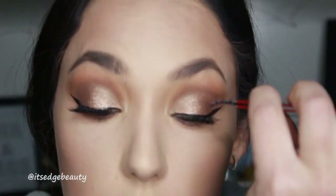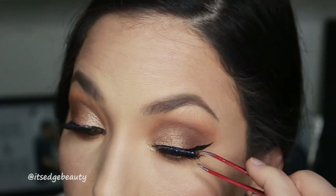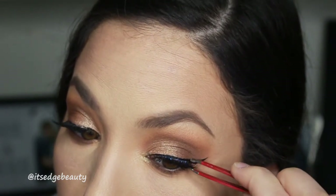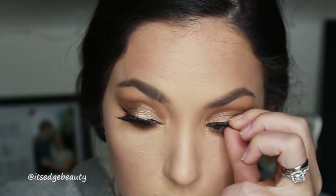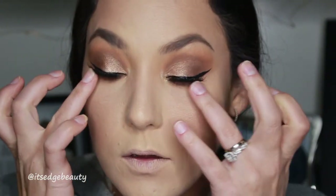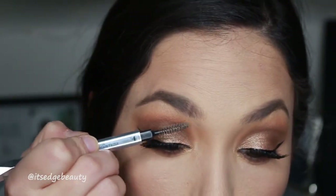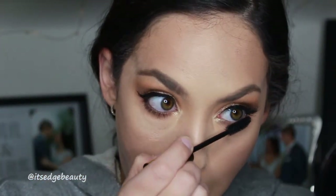When the glue turns clear, that's when you know it's ready to go. Bring it down to the front and back and give it a squeeze. Then we're just going to take the liner again and go over the band. Now don't touch them anymore! I'm going to do some bottom lash mascara.